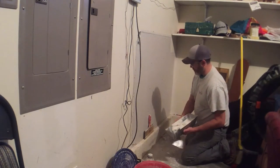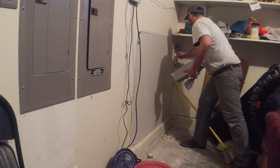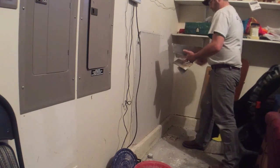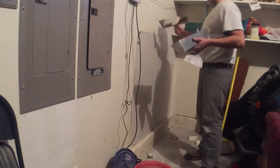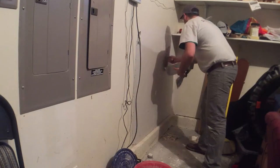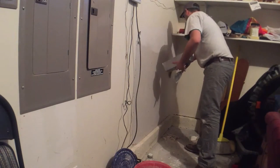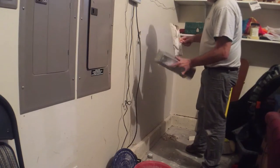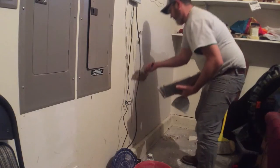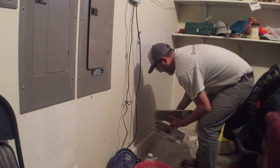I'll coat the corner bead with hot mud, and then when I put the finish coat over the top, I'll just coat the corner bead. Generally speaking, I try to do everything with just two coats of mud if possible — sometimes it's not possible. This coat I'm just trying to get the tape covered, load it out a little, and make sure I get mud in the joints. I'll pre-fill joints on a job where I'm being particular, but again, this is a garage.